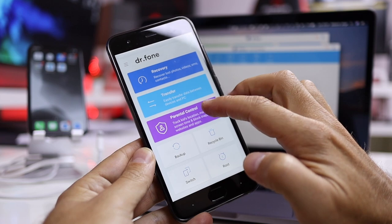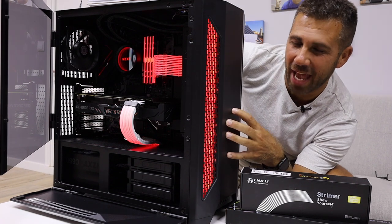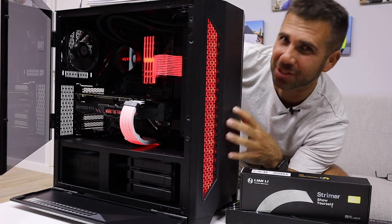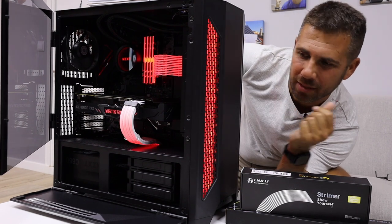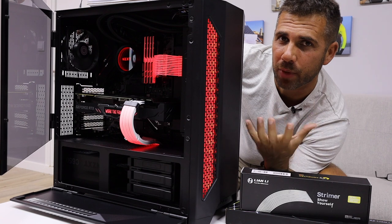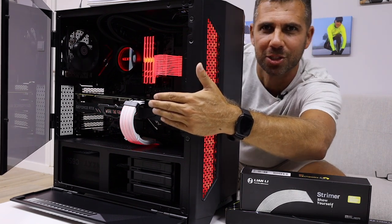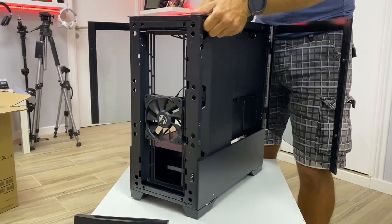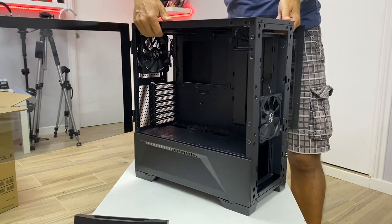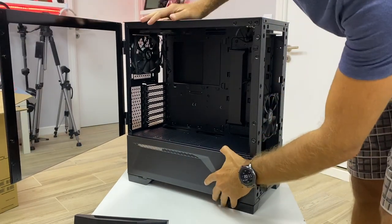Taking a look at the Lancool 2 — this case is just awesome in terms of build quality. It feels and looks really premium; it's all made of aluminum. There are a few plastics here and there, but all with really nice quality. We also have glass on the front, which I can open and close, and tempered glass on the side and on the other side as well.